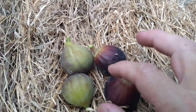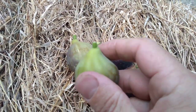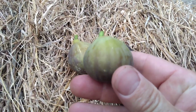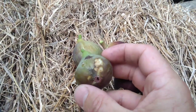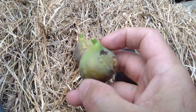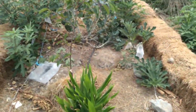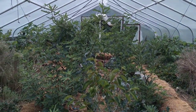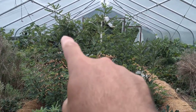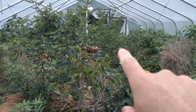Just before that started ripening, we got this one — this is Floria right here, a beautiful fig. Getting some roly-poly or pill bug damage on some of these, so I'm putting some protective bags on them. Here's the figgery greenhouse — see all the big figs here. There's our Ronde de Bardot, and this is our Floria.